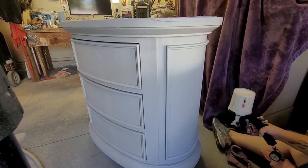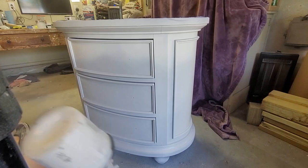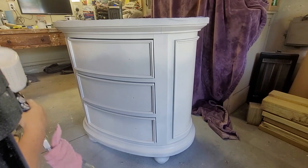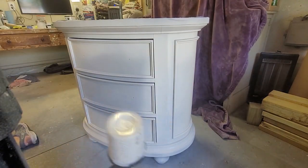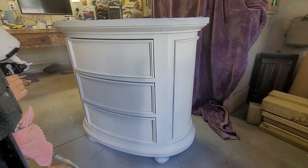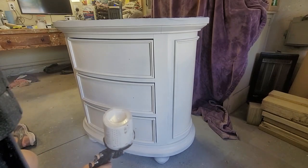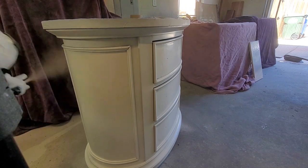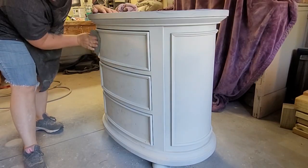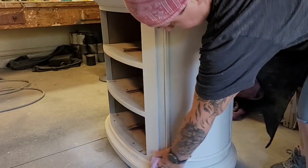I spray three coats of paint, letting it dry about an hour between each coat. I'm using a custom color mix: two-thirds farmhouse white, and the other third is an even mixture of downtown gray and tin white. I love mixing colors to see what I can come up with. For a smooth finish between every layer of primer, paint, and top coat, I take an 800-grit sanding sponge, lightly go over the surface, and wipe the dust away before applying the next coat.